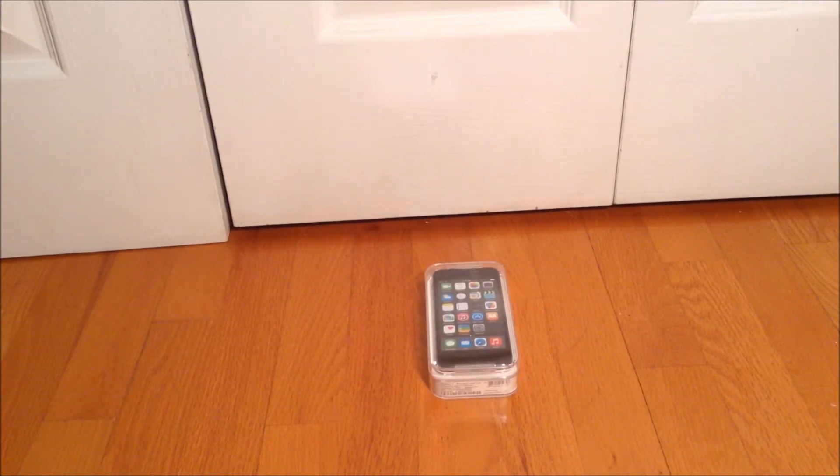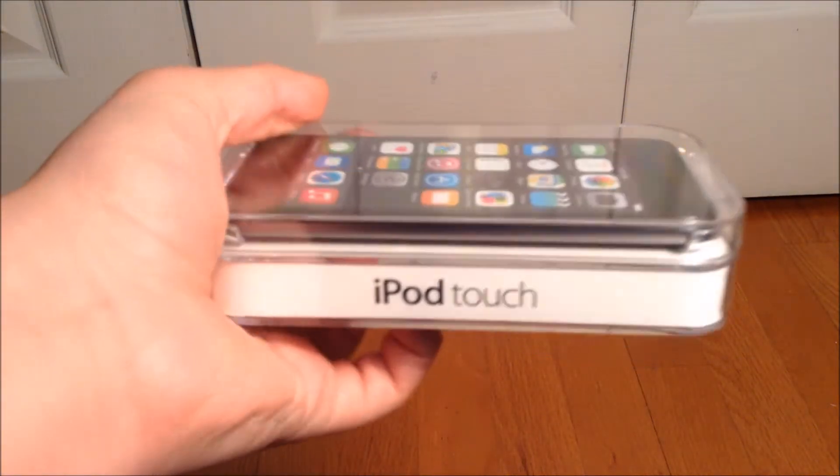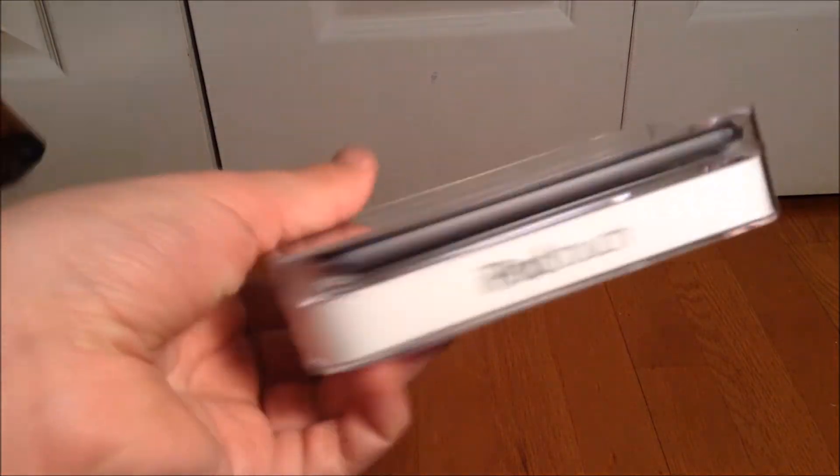I will try explaining the best I can what this iPod is. So first of all, this is an iPod touch fifth generation. It's space gray, 16 gigabytes, and here's a close-up of what it looks like.